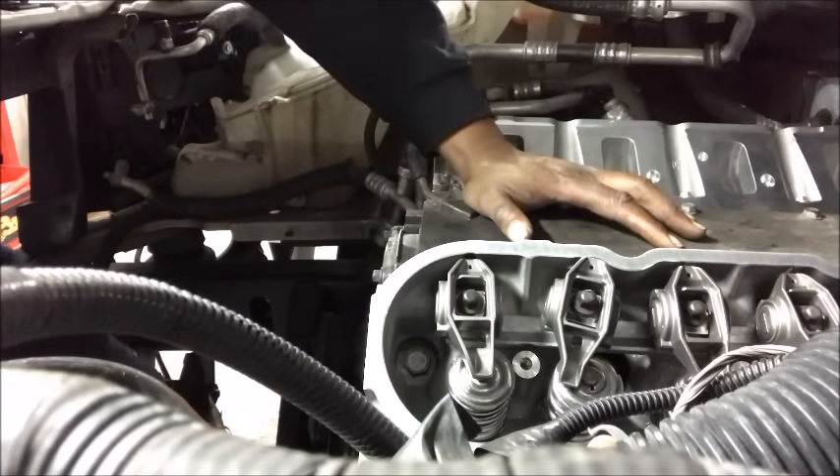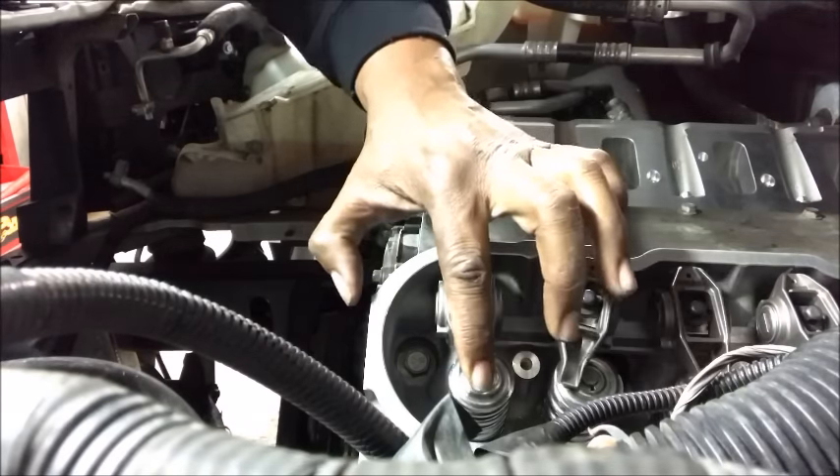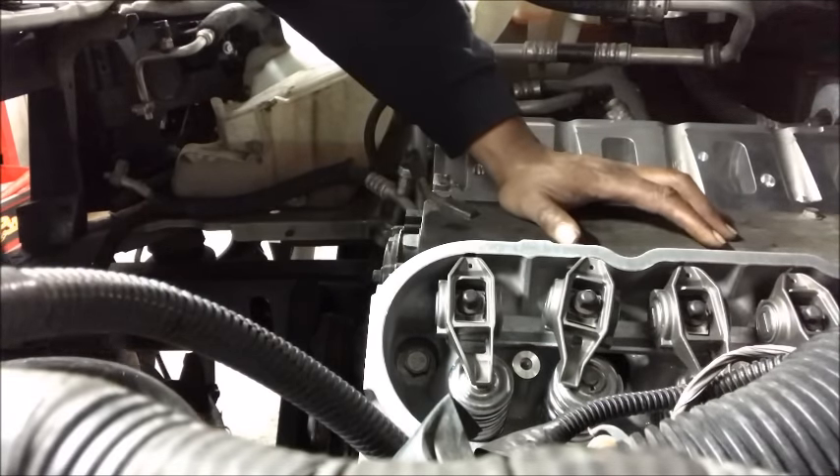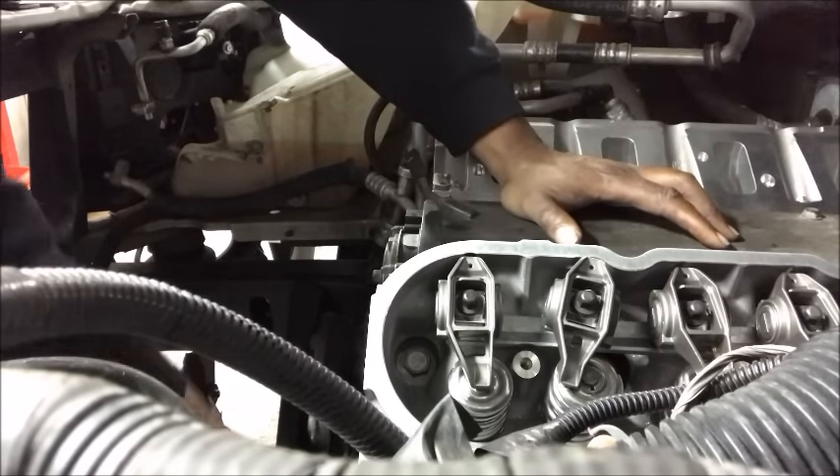Now it's starting to head towards the nose — the top of the nose. You can see now as I turn it, this goes up and this one goes down. I don't want that. Now I know that it's heading towards the top of the nose.